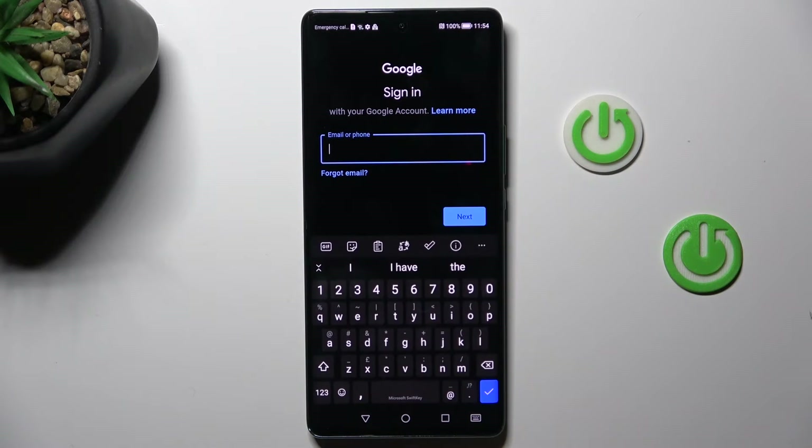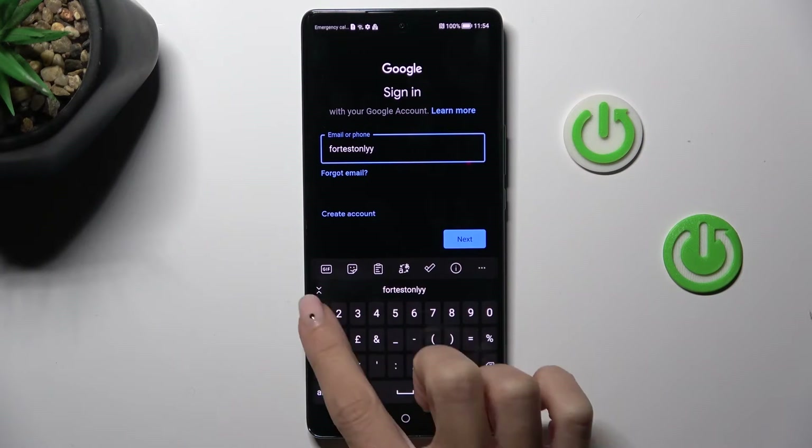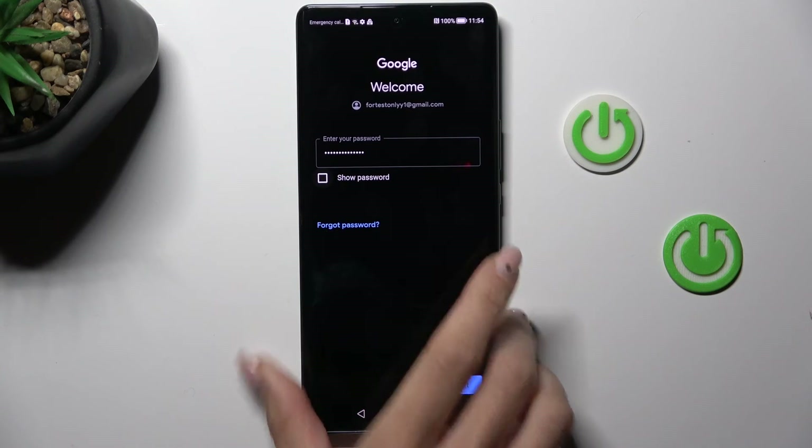Now you have to provide your email address or phone number, or whatever is connected with your account. As only the password is entered, tap on next.